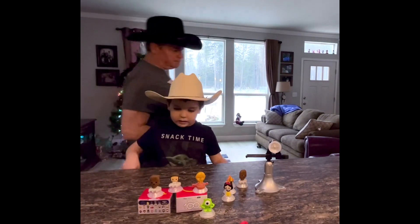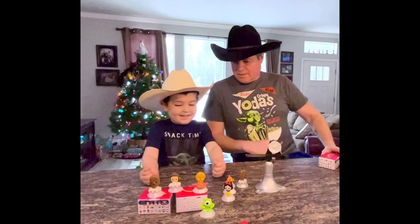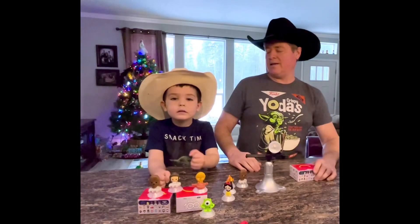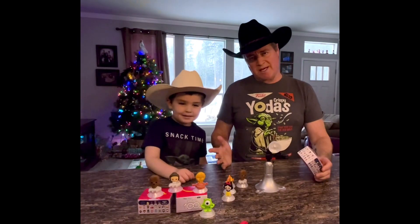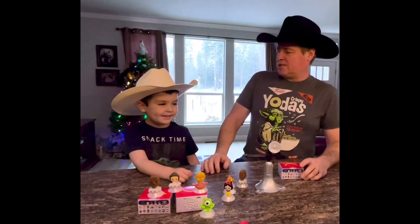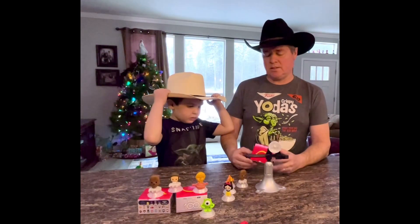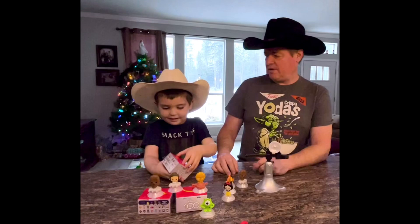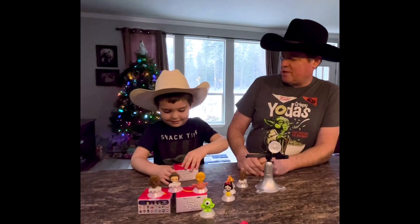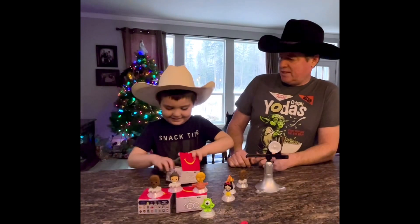Merry Christmas! We are collecting these McDonald's figurines. We got one box to open up — what's in there?